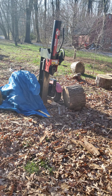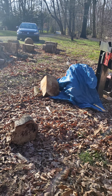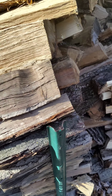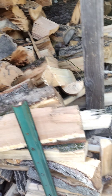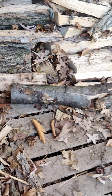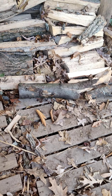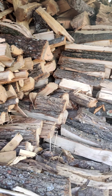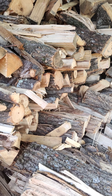Larger pieces are harder to handle but give you more wood per piece. Smaller pieces — like those right there — you don't even have to split. You just saw them up and put them right into the stack. It's very easy.